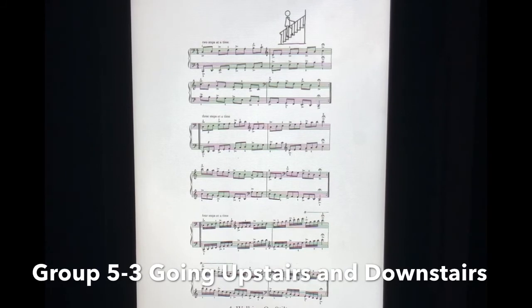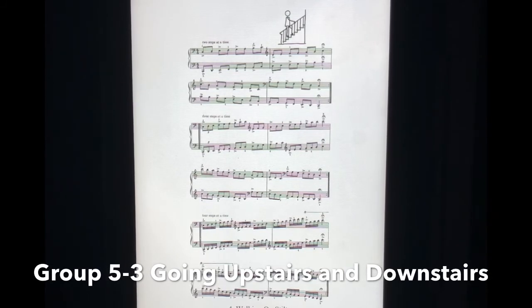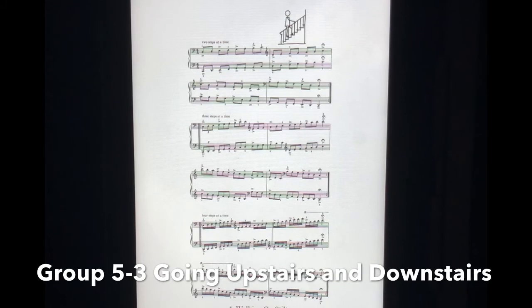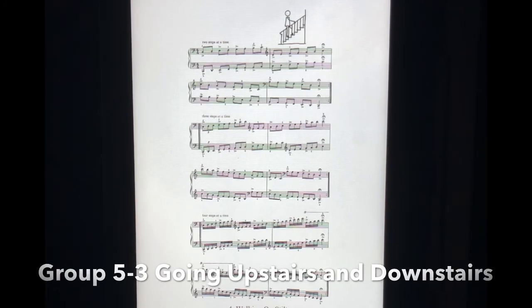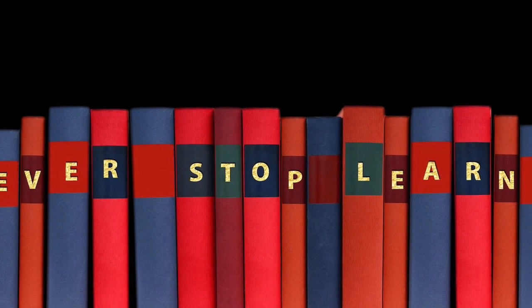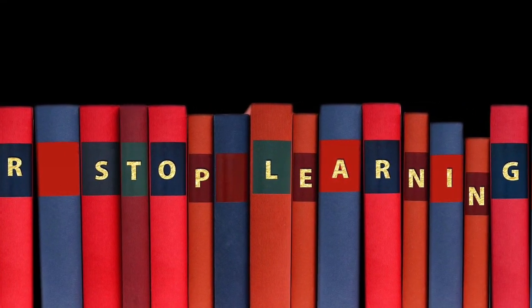First. Second. Okay, last. So you can train different finger numbers. First. Second. Third. Third.